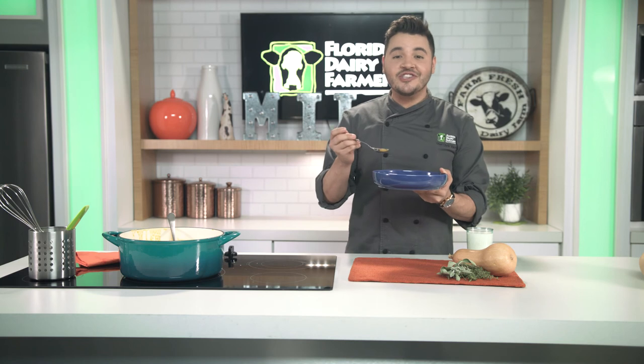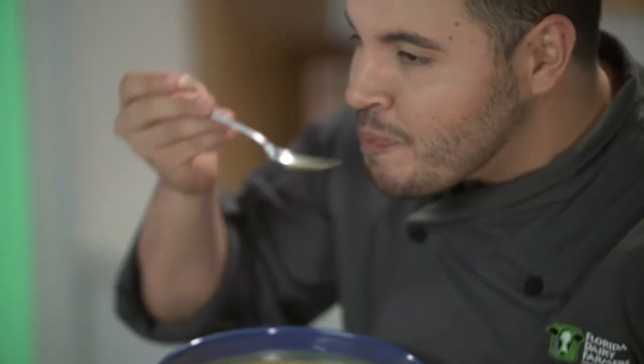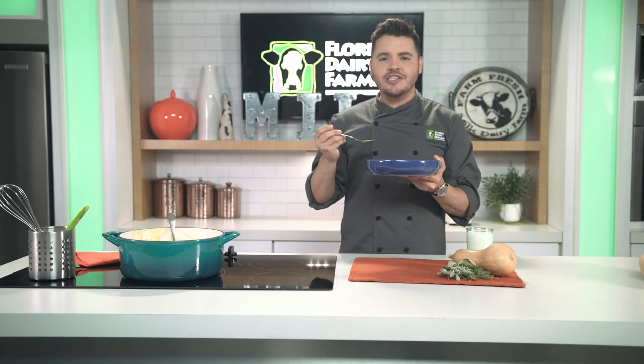And here's our delicious butternut squash soup. For more recipes like this, visit floridamilk.com.